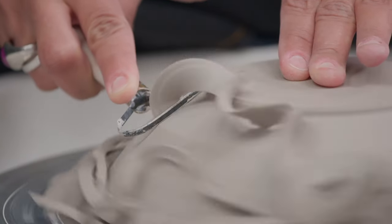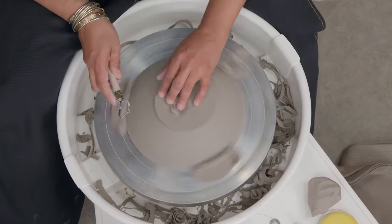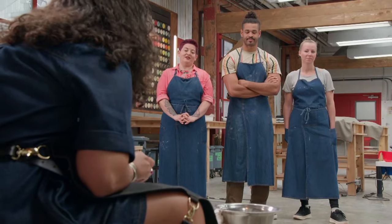Trimming is, for me, one of my favorite stages of working with clay. How about you guys? No? Your time is coming — you'll enjoy it.